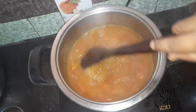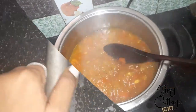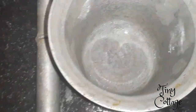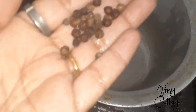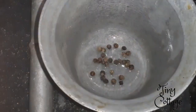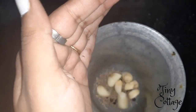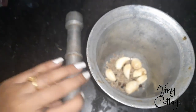Meanwhile, let's get the ingredients ready for the tadka. You need to crush the ingredients — take a little bit of black pepper and jeera, and about five to six pieces of garlic, and crush them well. We are going to use these for the tadka.